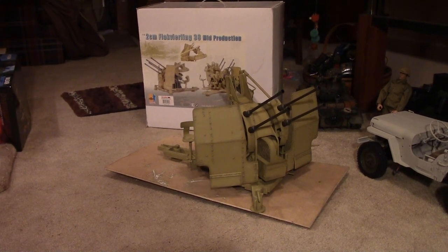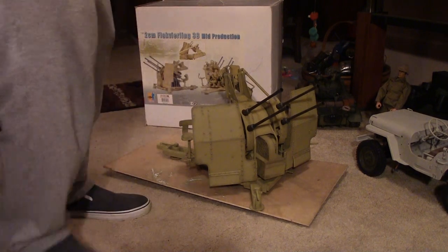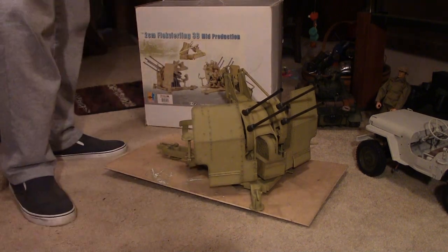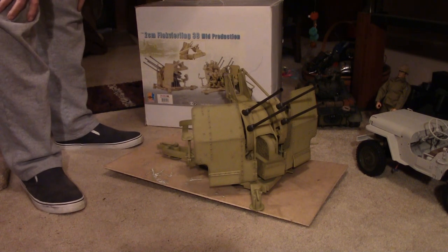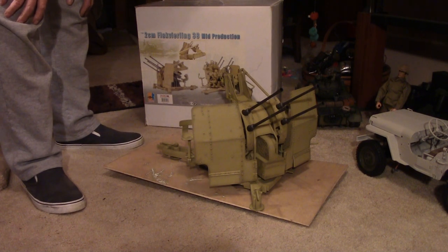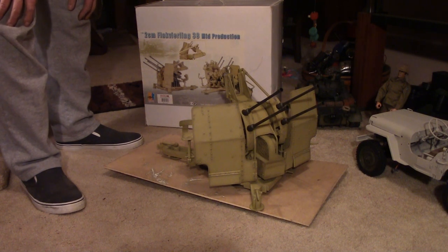It was advertised as new, and I knew in advance that the box had been opened and the trays had been removed from the box, but I don't think any of the pieces had ever been removed from the trays. Everything was still as it should be. There's just one little flaw — we'll get to that in a minute. But this thing is really detailed, and I'm really happy with it. I'm glad I bought it.